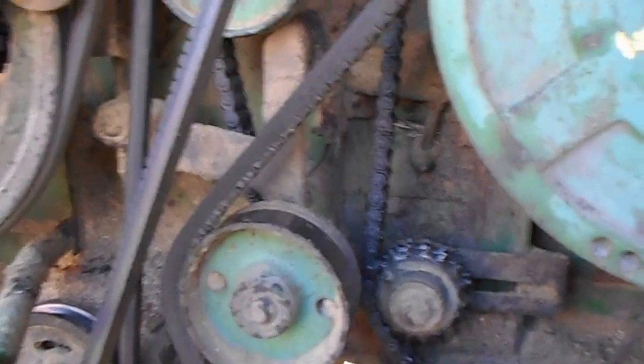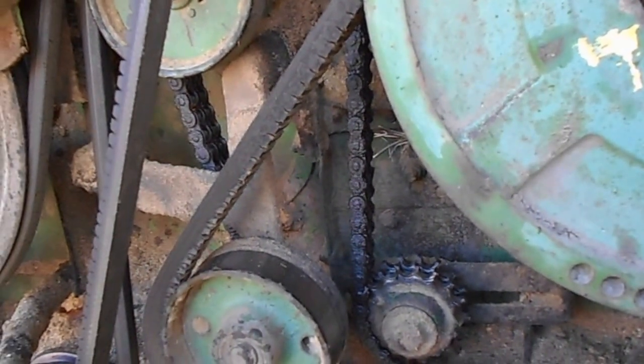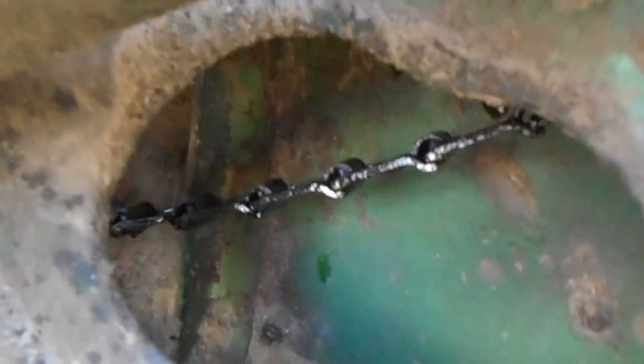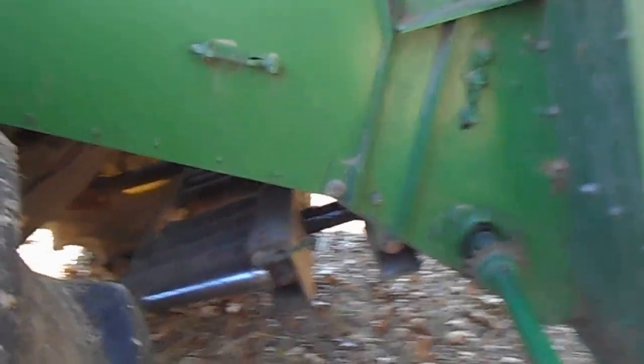Along with some other ones, but getting into that double 60 chain to oil it is a pain in the butt — so that fire extinguisher with oil works real good for that, plus the chain back there that you can't get to. She's all oiled up and ready to go back in the barn till next year.